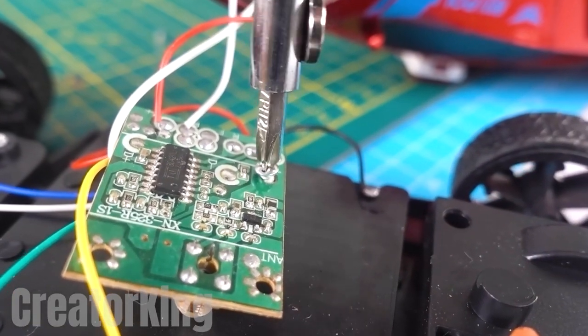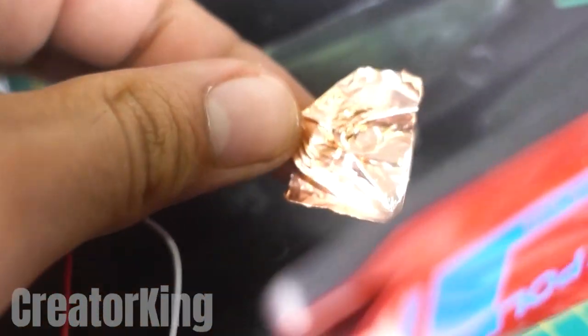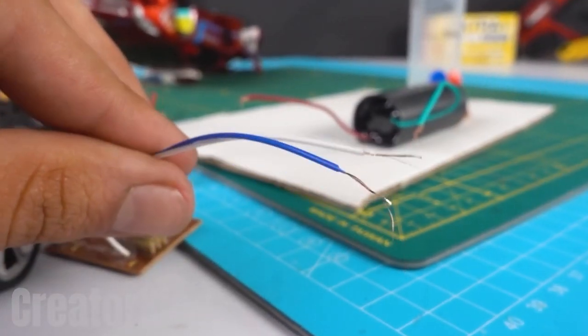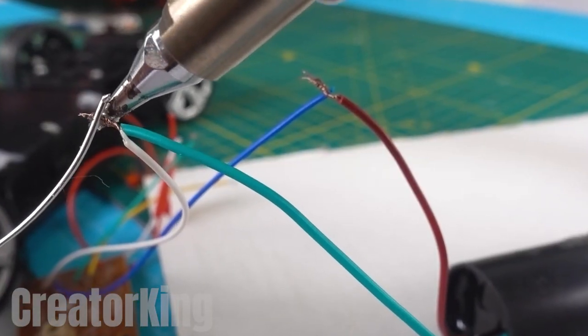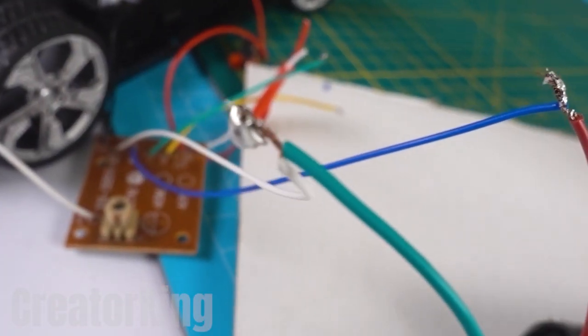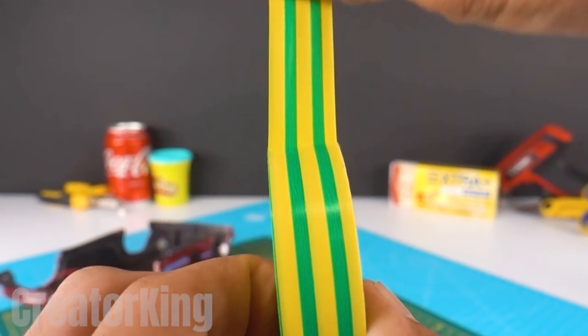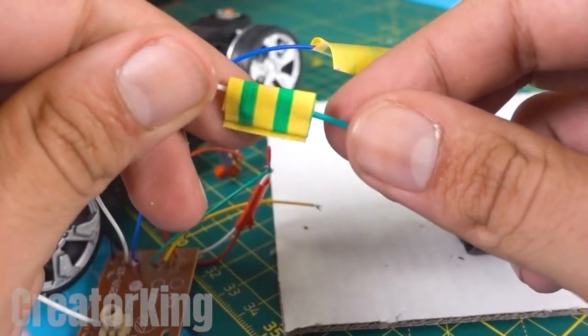With the soldering iron, melt the connections that are preventing us from removing the electrical circuit. Extract the board together with the piece of copper-colored paper. These blue and white wires from the trolley will be connected to the green and red wires from the voltage booster. Next, use the soldering iron to fuse them together. Get some colorful insulating tape to cover the connections so that we don't cause an accident. Always remember to take precautions.